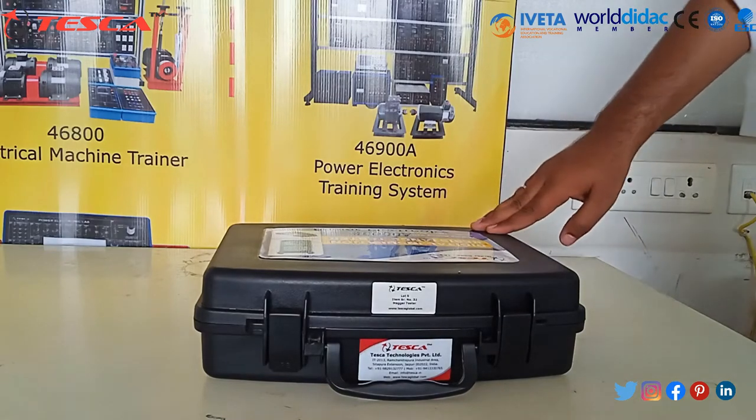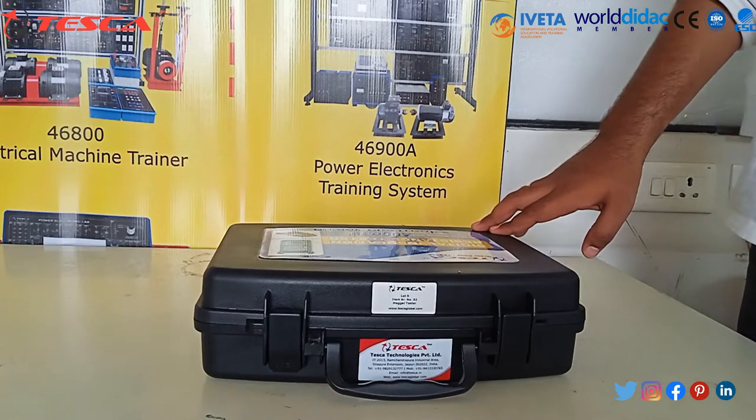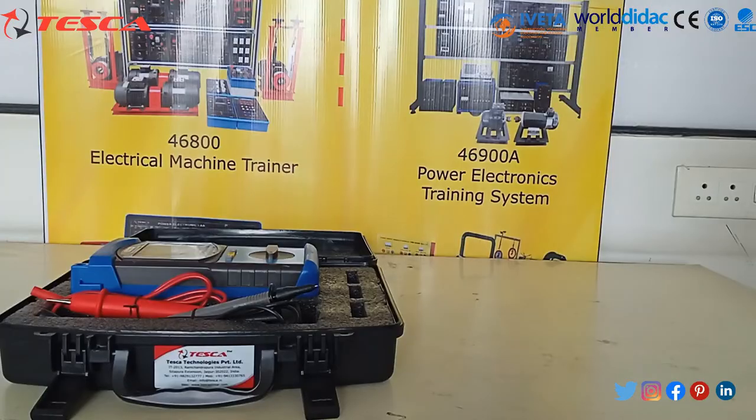This is the Digital Insulator Resistance Tester Kit, fully packed in a small briefcase. Now let's open it. Now we are going to set up the Digital Insulation Tester Kit.